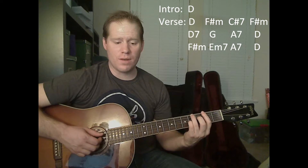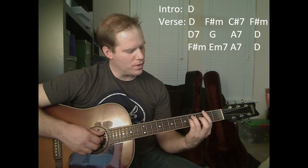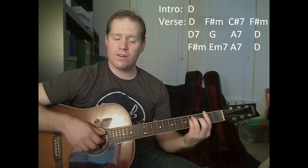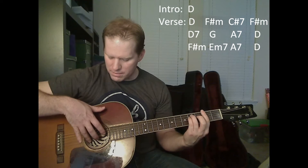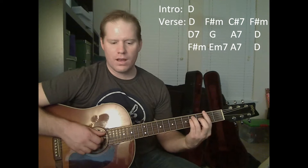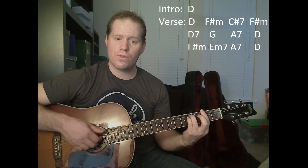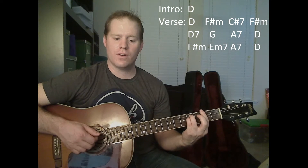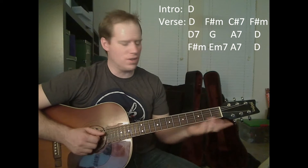After the C sharp 7, we're going to go back to the F sharp minor. We're going to use the A string for our bass note, keeping fingers on the B, G, and D strings. Then switch it to the E for your bass note. That's kind of the first four chords of the song.